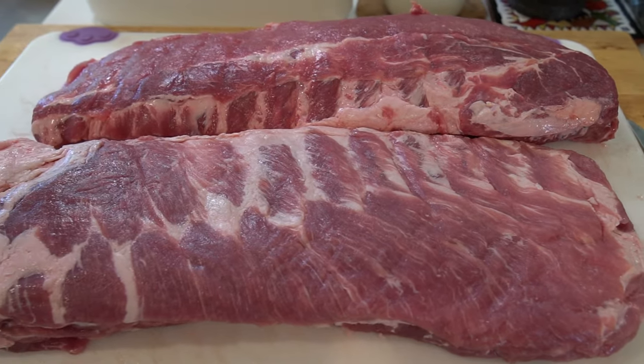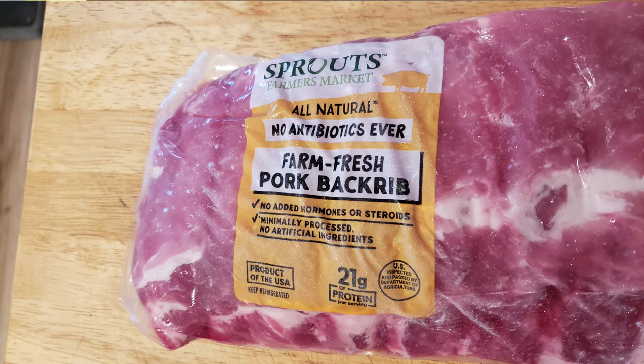Welcome back to the channel. My name is Todd. Sassy's over there working on something, so it's just going to be me for now — maybe I'll get her to taste test some of these ribs after. Today we got a treat: one rack of baby back ribs and a rack of spare ribs.